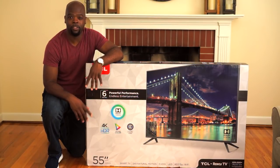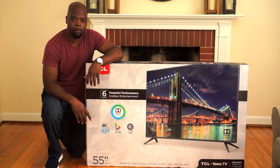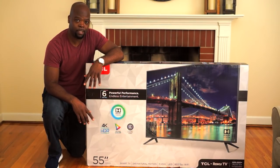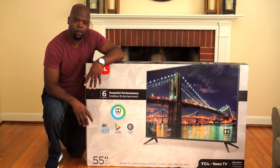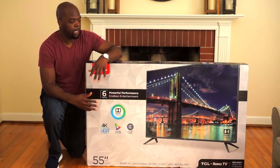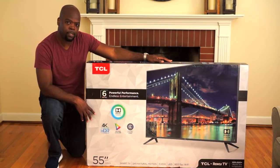Hey guys, it's the Villaman and welcome to the channel. So over the past couple months I've unboxed and reviewed some of the top TVs of 2018 — some amazing TVs, some expensive TVs. So what happens when you want a 4K HDR TV that's capable but you want to keep your arms and legs? Enter the TCL 6 Series.